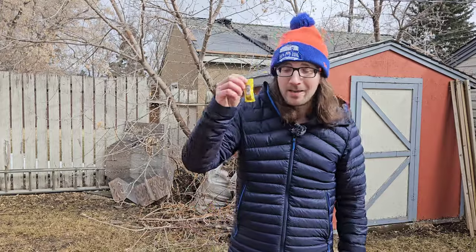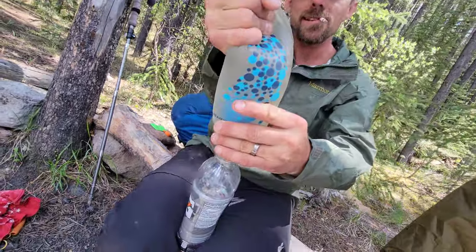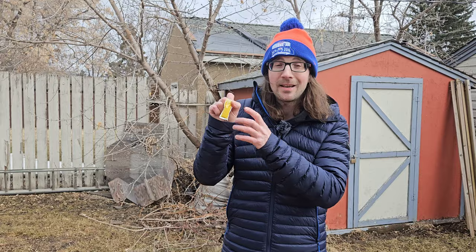Another thing I always make sure I have topped up in my backpack in the spring is mustard packets — specifically yellow mustard. The reason I carry yellow mustard packets is I'm actually pretty prone to getting calf cramps. It doesn't really matter how much water I drink or how many electrolytes I put into my system; on a longer backpacking trip I'm inevitably gonna get a cramp, and the acetic acid content in yellow mustard works amazingly at taking the cramps away.